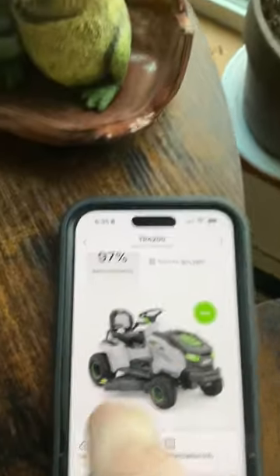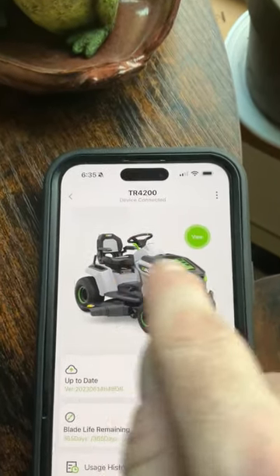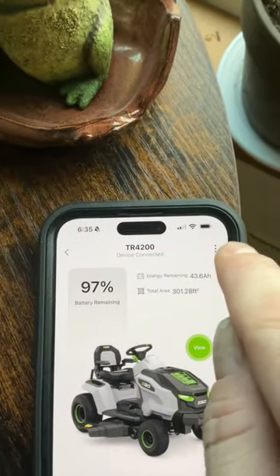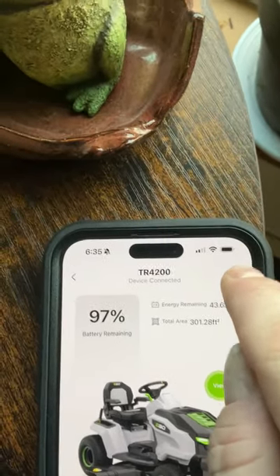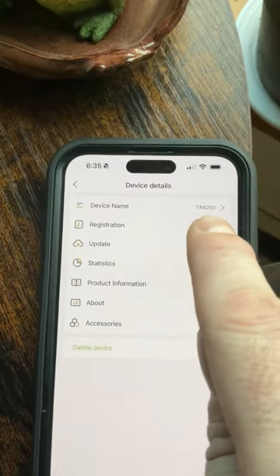You can do a firmware update using the app, so it will update whatever software is running on the tractor through your smartphone. Then in device details you can change the name of the tractor if you want.